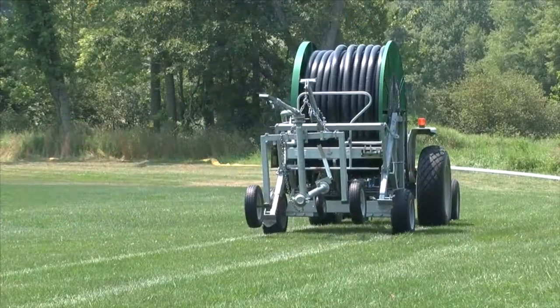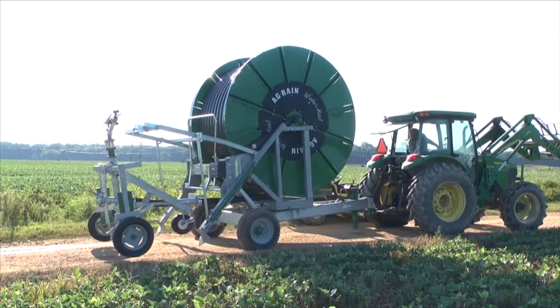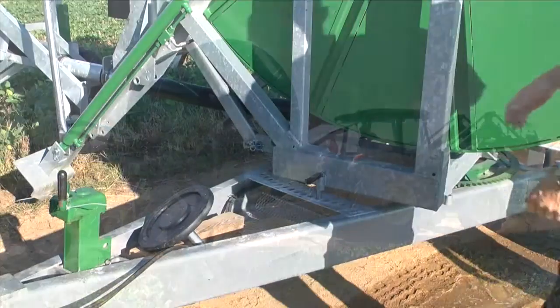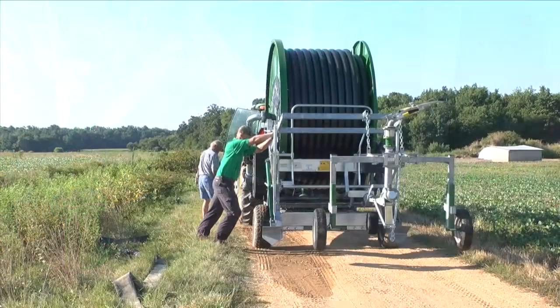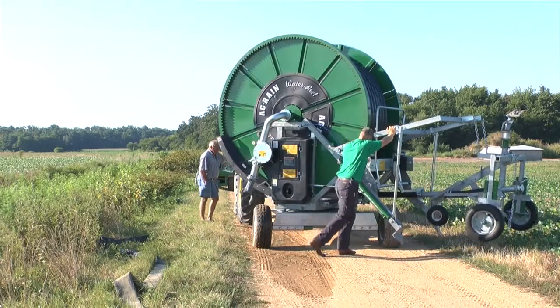Pull the water reel to the area you are irrigating. Position your water reel and tractor perpendicular to the irrigation lane. Park the reel at the riser or hydrant. Remove the turntable locking pin and rotate the spool so that the sprinkler cart is facing down your irrigation lane and is approximately 90 degrees away from the chassis.